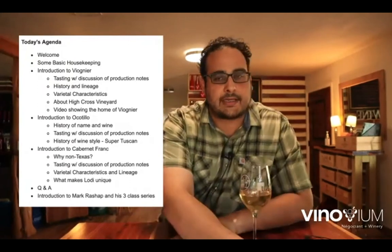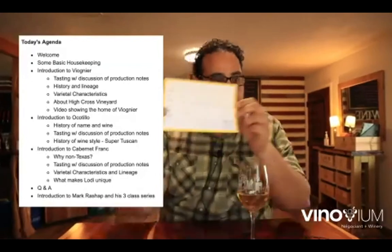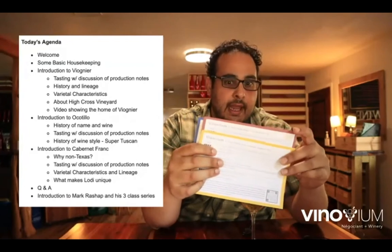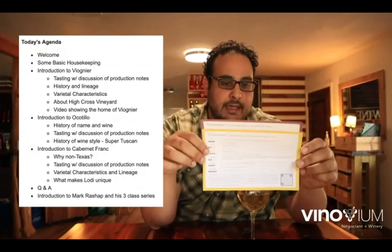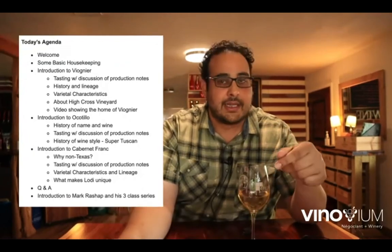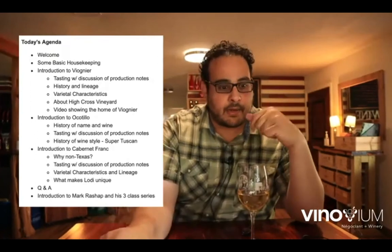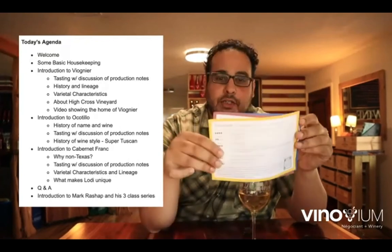In the box you received, if you got the three-wine mix, you should have three tech sheets that came in your box. In the bottom corner is a QR code that came with each printout. If you scan that QR code, it'll take you to the Vinovium website where there's a digital copy, along with the video we're creating today. We'll take apart the sections about the Viognier, the Ocotillo, and the Cab Franc, and those video portions will live independently on the website.